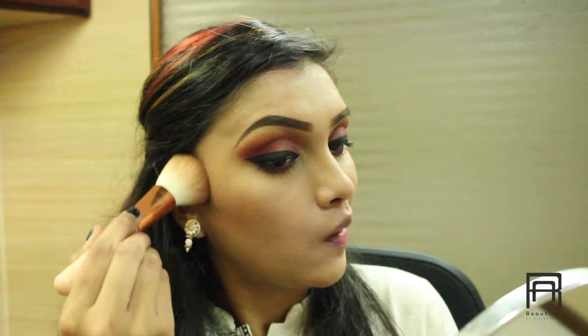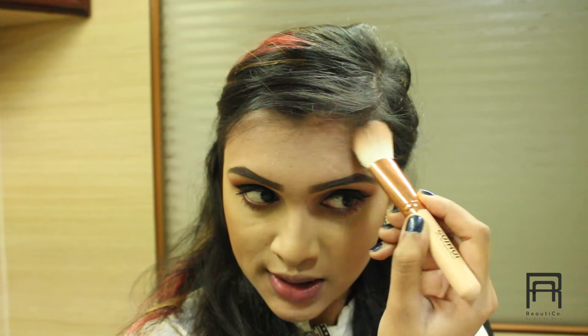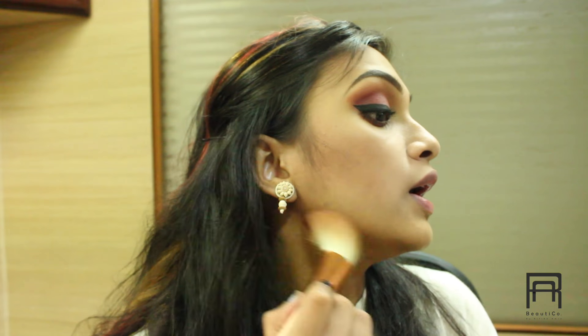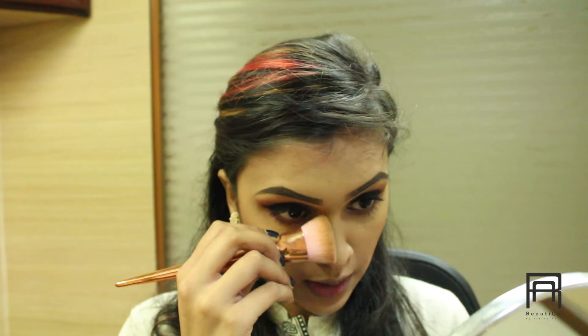Our eyes are almost done. We are going to move on to face, and for face we are going to start with contouring. For contouring, I am using my NYX Contour and Highlight Kit, using this shade as my bronzer on my forehead region to give a little color and a tan effect. I am also contouring on my jawline to create a shadow, and then taking a darker shade to contour my cheeks and nose.